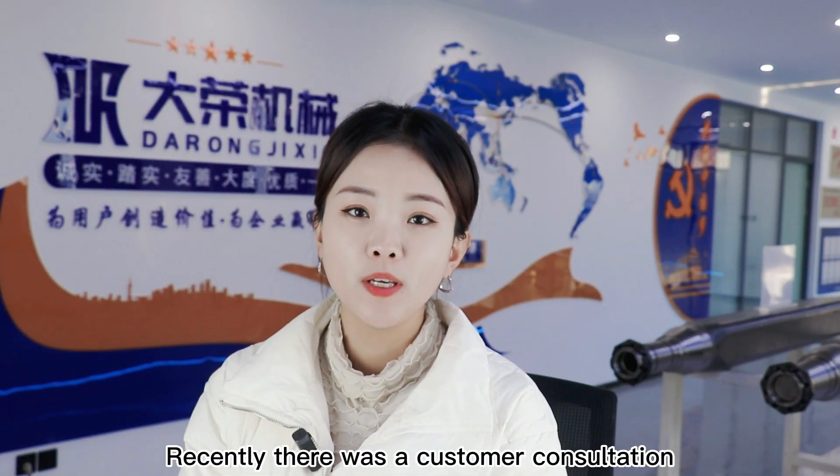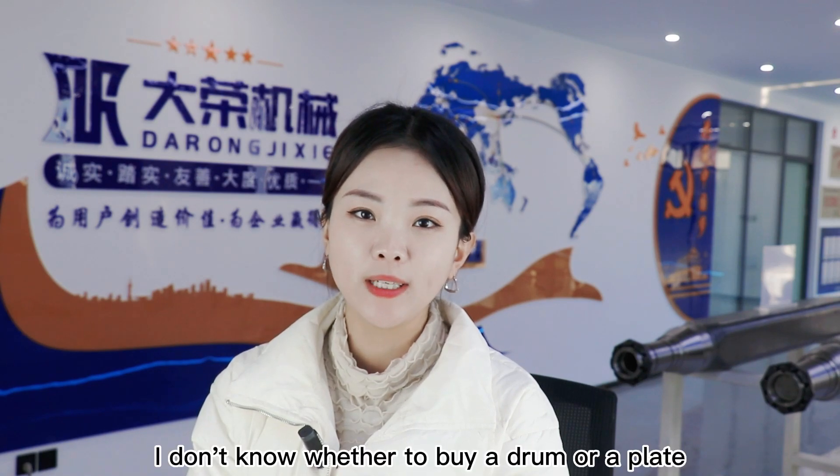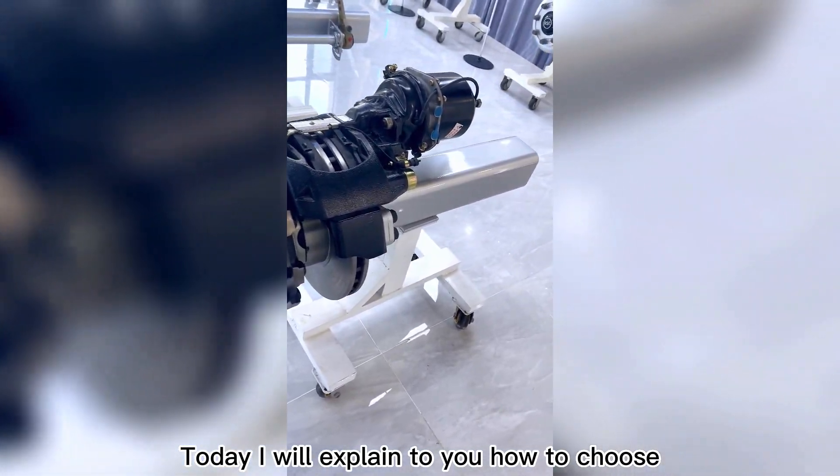Recently there was a customer consultation. He said it was when he bought the axle — he didn't know whether to buy a drum or a disc brake. Today I will explain how to choose.